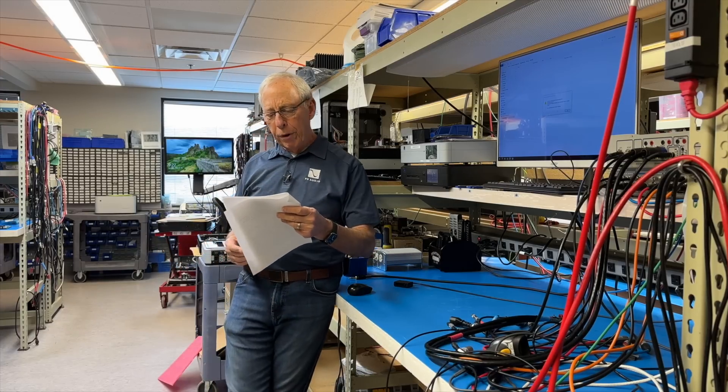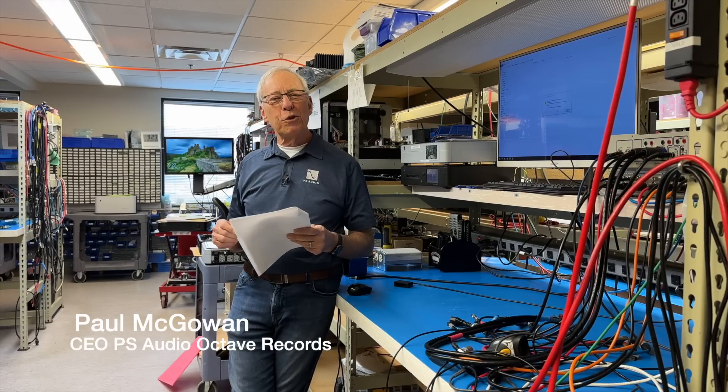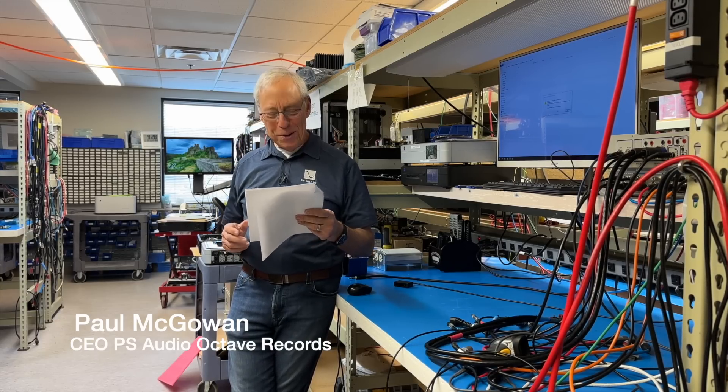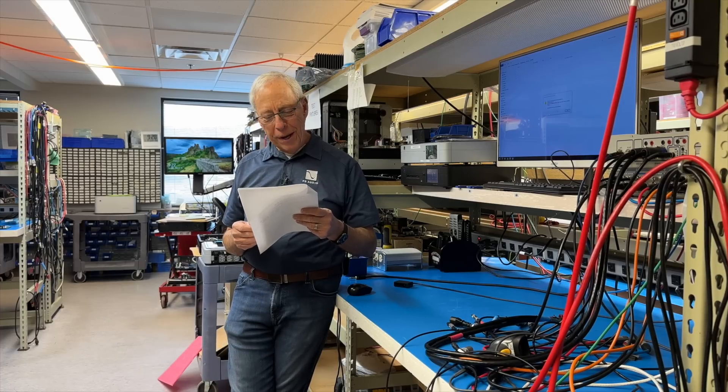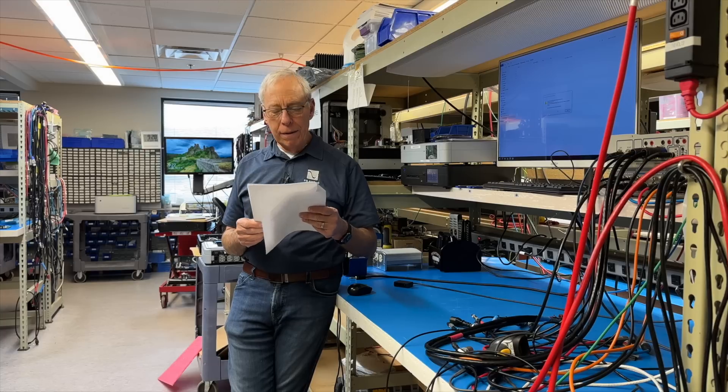Bill in Hillsboro, North Carolina writes to me and he says, 'Hey Paul, here's something short and sweet.' Well, we love short and sweet. The question is: do interconnects and speaker cables wear out over time? And if so, how do you know when to replace them?